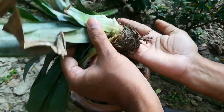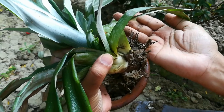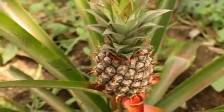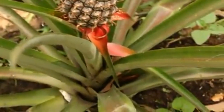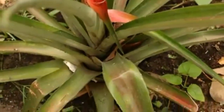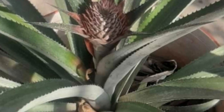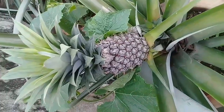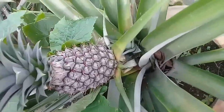Always try to take a large container for better results. Water the soil lightly once a week and fertilize the plant twice a month during summer. Fruit will appear from the center of the leaves. It takes about 6 months for the fruit to fully develop.